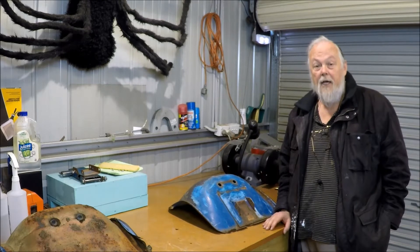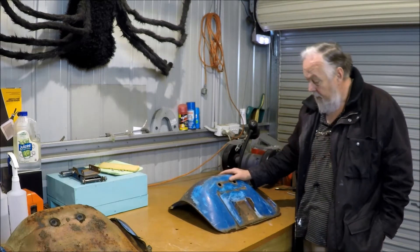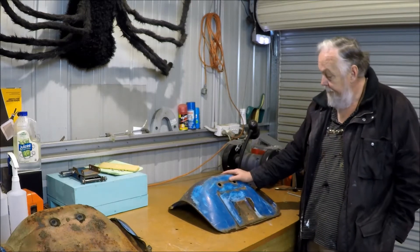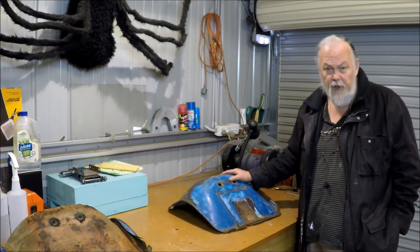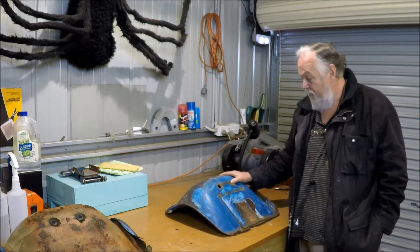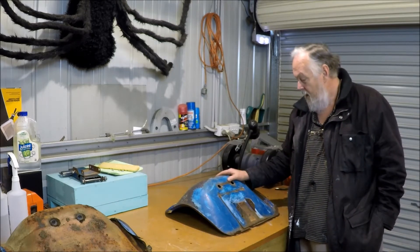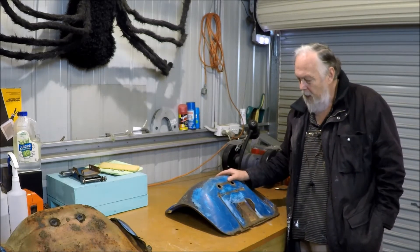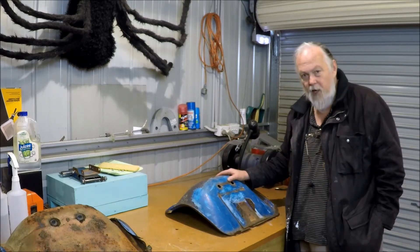OK, folks, I'm back. I've had a word with Gary, who owns the tractor — the communal decision is that we're going to put another seat on his tractor. He's happy with that. He'd prefer to keep this seat, but he realises there's just too much work in it from a practical point of view. So we're going to buy an aftermarket seat and adapt it onto the tractor.